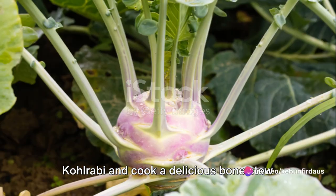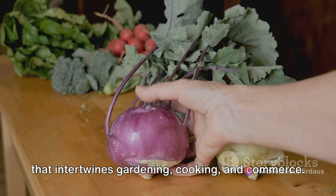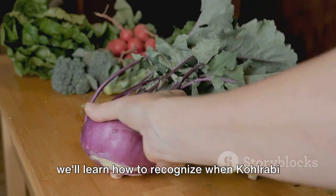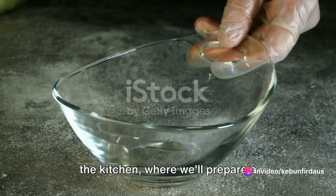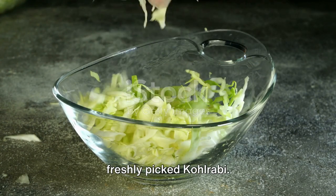Have you ever wondered how to harvest kohlrabi and cook a delicious bone stew with it? Welcome to a culinary journey that intertwines gardening, cooking and commerce. This adventure begins in a garden where we'll learn how to recognise when kohlrabi is ripe for picking and the best techniques to harvest this versatile vegetable. From the garden we'll transition into the kitchen where we'll prepare a comforting and hearty bone stew with our freshly picked kohlrabi.